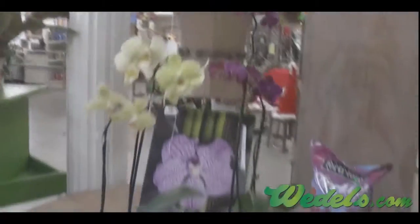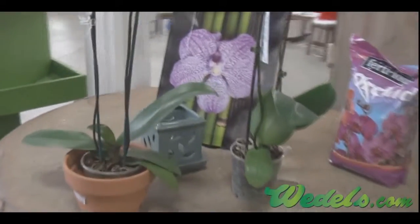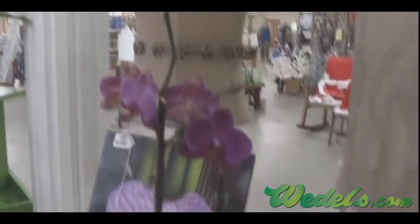I'm Mary Ann. I am the manager here in the floral and tropical plant department, and my expertise area that I enjoy the most is the tropical plants and growing and caring for them. We're going to talk about today how to care for your orchid.